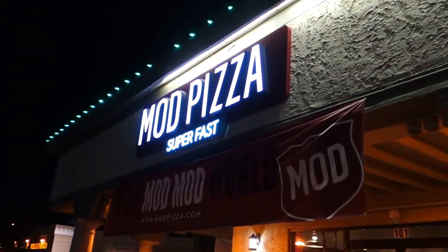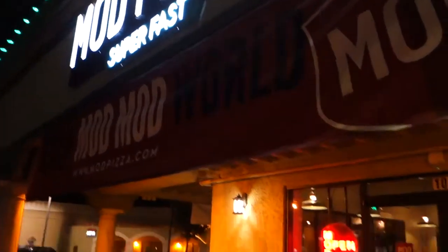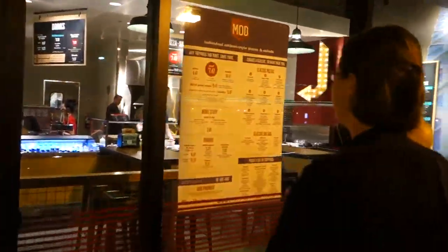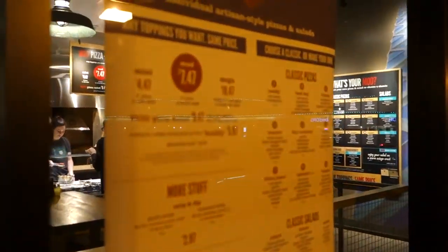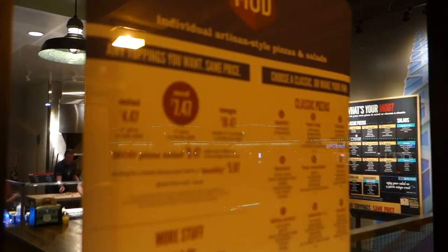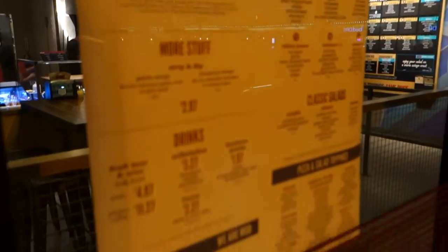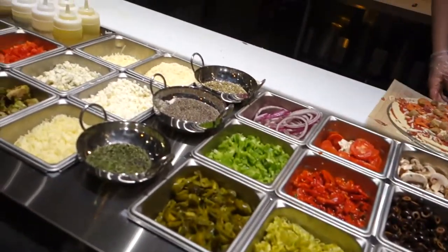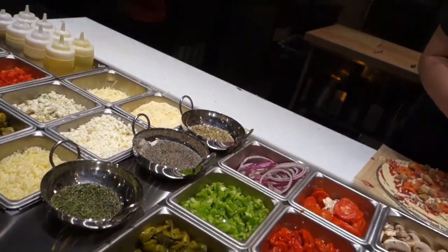All right, we're gonna try Mod Pizza. This is it — super fast. What do they have on the menu? Classic pizza? The mod or the mega? Let's do everything, everything except for onions.